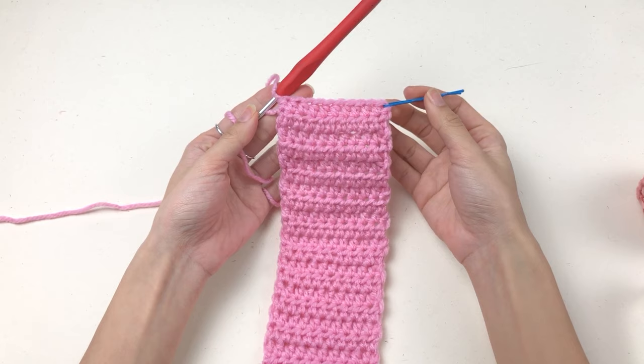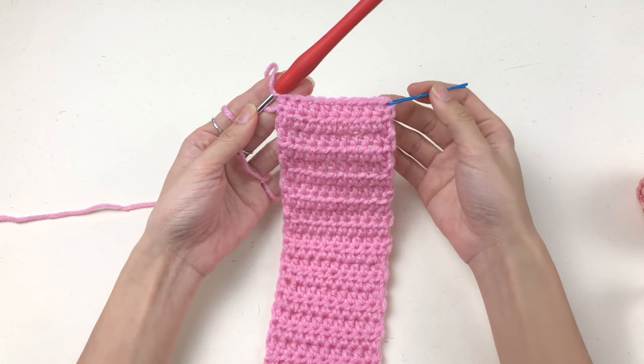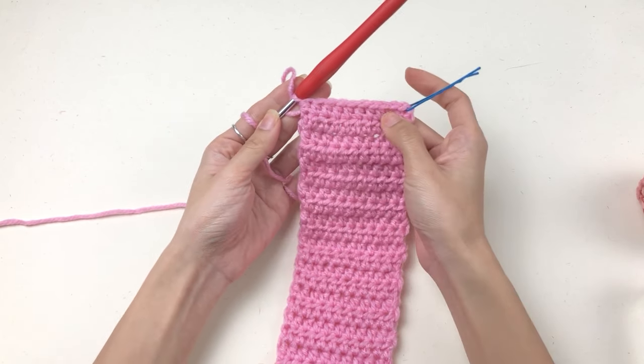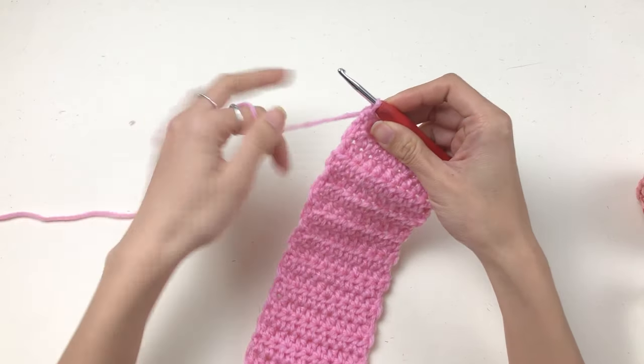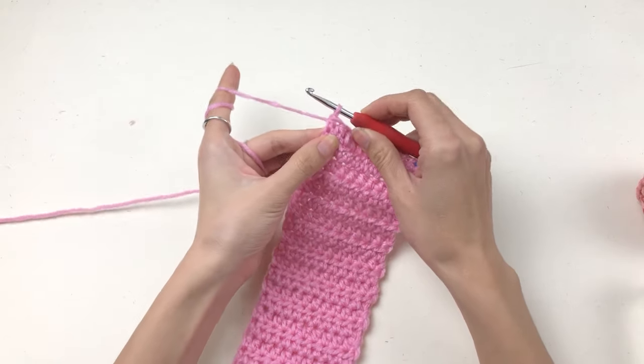Chain one, turn your work and work one half double crochet into each stitch all the way to the end and repeat the process. At this point you should still have ten half double crochet. Note that we added a double crochet on the last row.